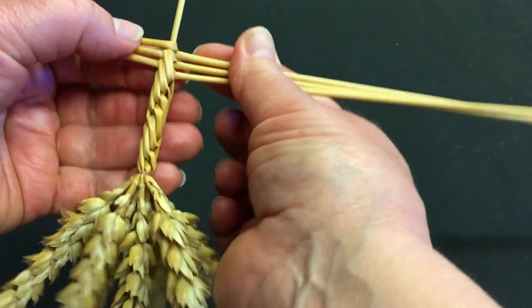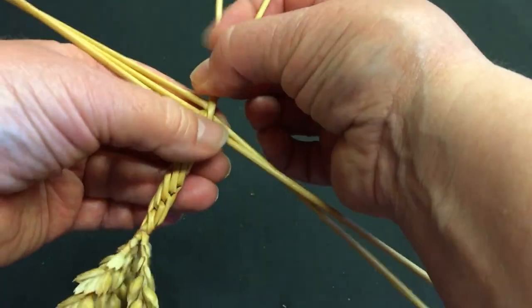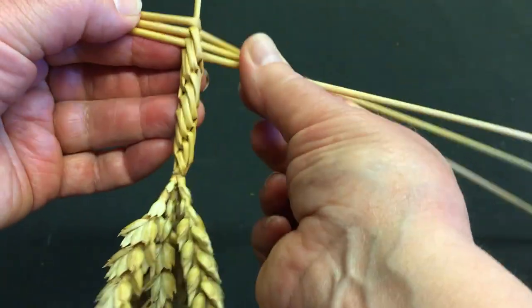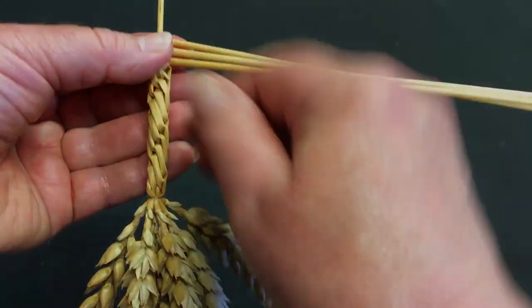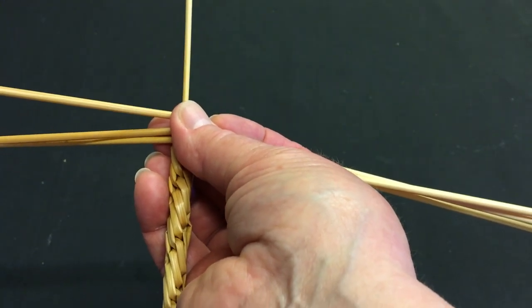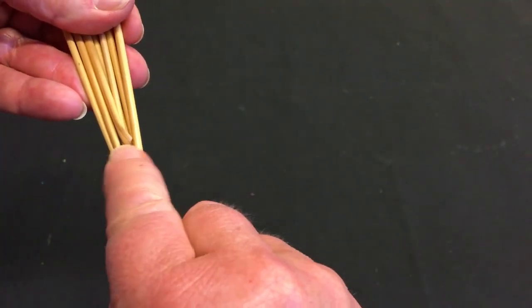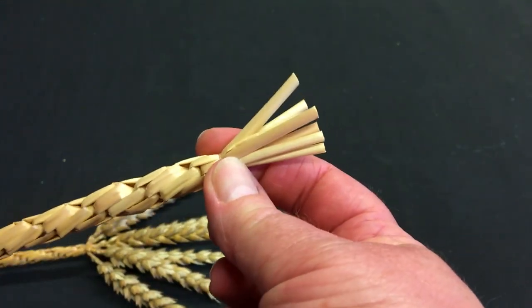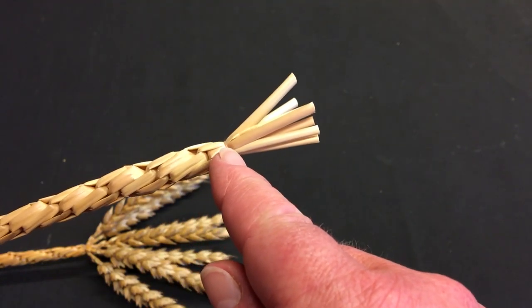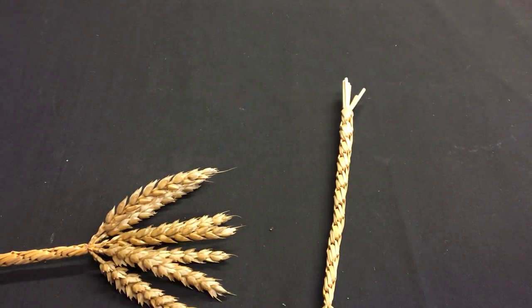You can see how it grows very quickly, so it's quite a satisfying plait to make because you can actually watch it growing. You continue on up the plait until you get to the length you need for your project, then bring the six straws up together and tie them tightly just at the end of the plait. And if I bring in the finished plait again — you can see it here — if you've used a wire and want to take it out, remember to do so before you tie here.